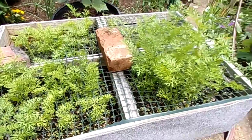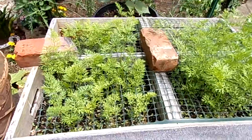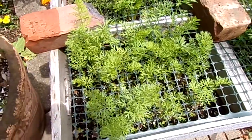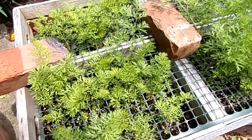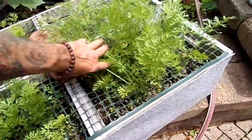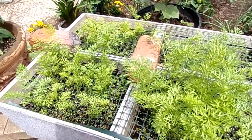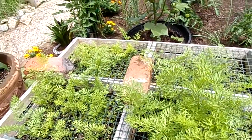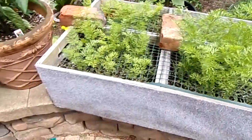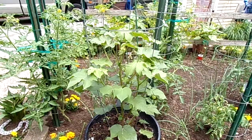The carrots are in a big boxy container, like apple crates put together, and I've got screening on here to prevent the squirrels from getting in and digging stuff up. The tops just grow right through with no problem. I should have a pretty good carrot harvest — these are a miniature or short variety, so there's plenty of depth for them to produce.